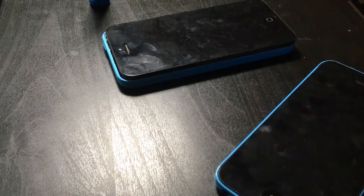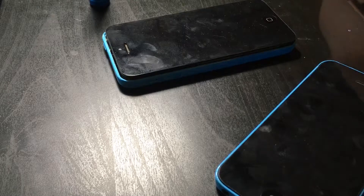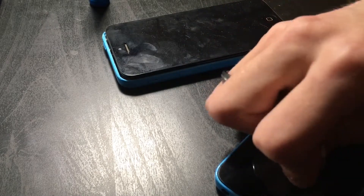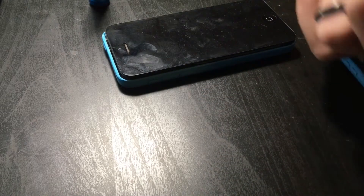Where's the suction cup? This is very important and I'm always missing a suction cup. Alright, I have a suction cup now. Let's put that on there and get this display off — just like that. That was surprisingly easy.